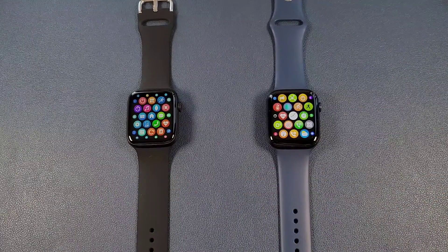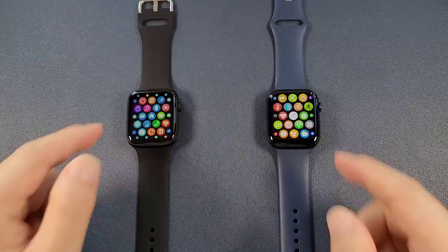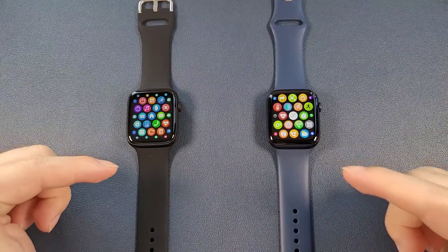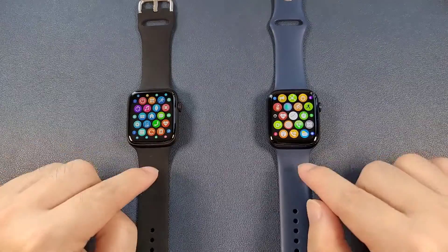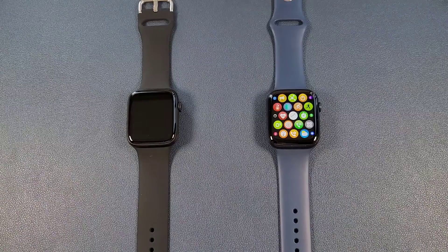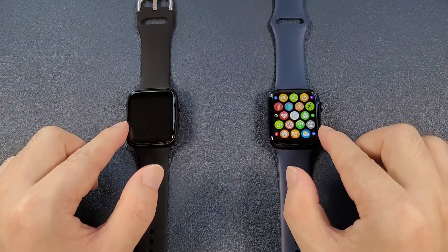Firstly, both watches have so many same points. Both watches are Apple Watch design, both are the 44mm size, and both can fit the 42 and 44mm original Apple Watch straps. And both watch cases are made of zinc alloy.